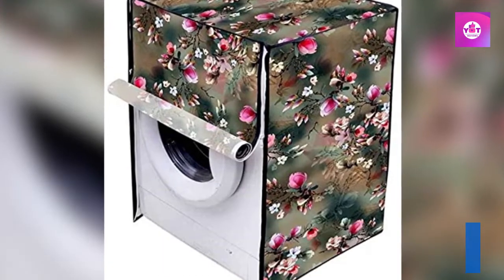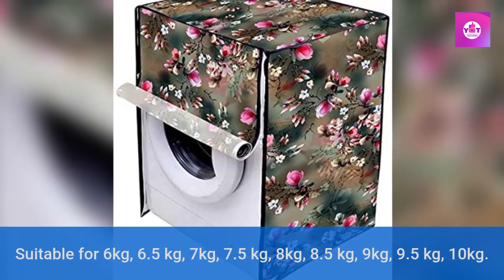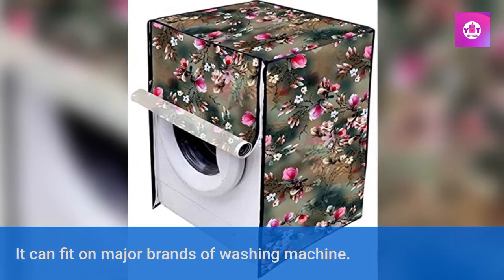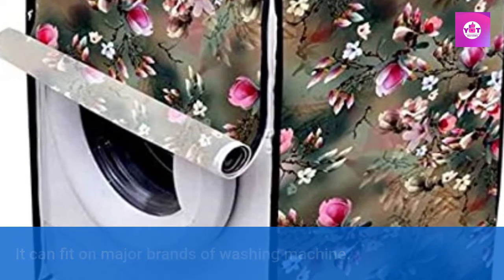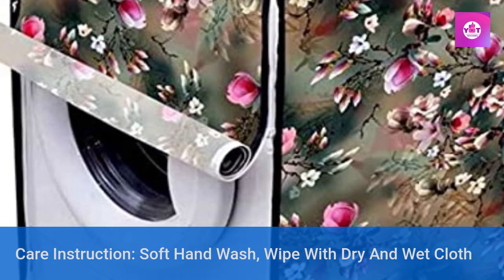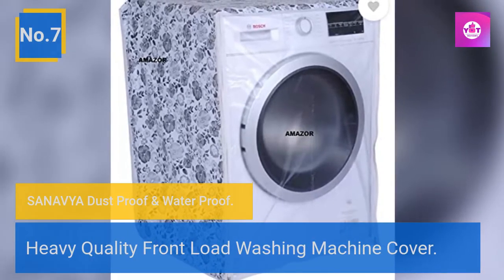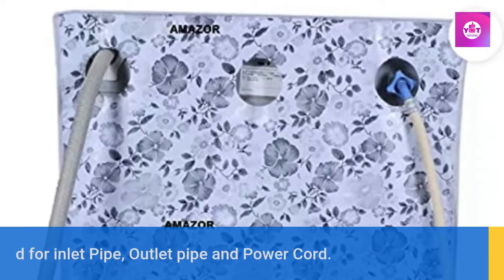Suitable for 6 kg, 6.5 kg, 7 kg, 7.5 kg, 8 kg, 8.5 kg, 9 kg, 9.5 kg, and 10 kg — can fit on major brands of washing machine. Care instruction: soft hand wash, wipe with dry and wet cloth. Number 7: Synovia dustproof and waterproof heavy quality front load washing machine cover. Holes provided for inlet pipe, outlet pipe, and power cord.